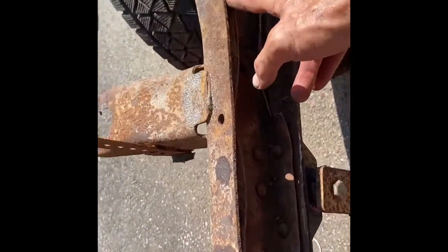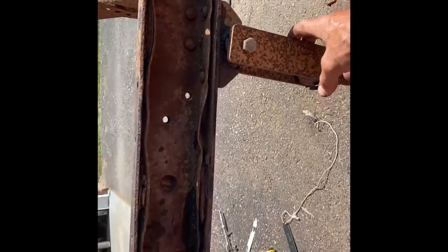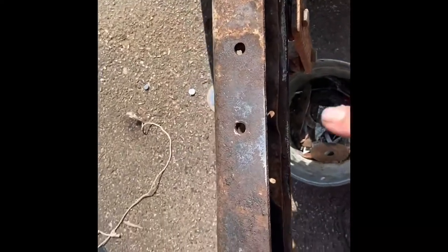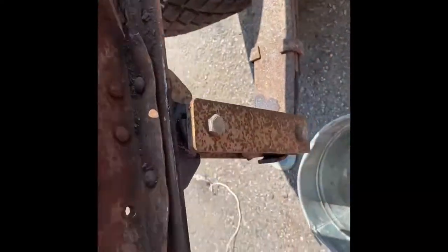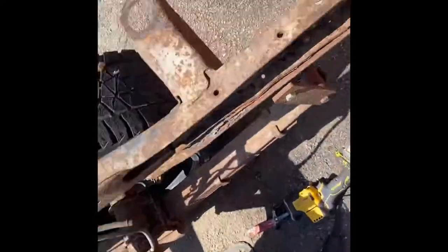I'm working on getting this reinforcement C-channel out with the rear leaf. I've ground off all these top rivets and popped them through. I'm working on getting these ones now — I was able to grind those two out. I used a reciprocating saw down here and cut off those, and I've got to do this side.